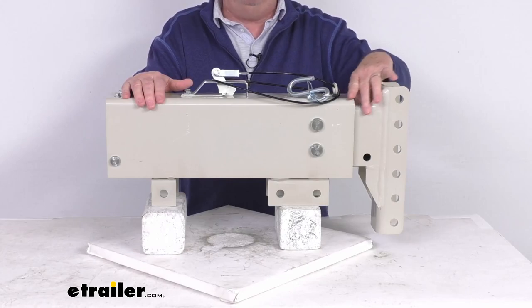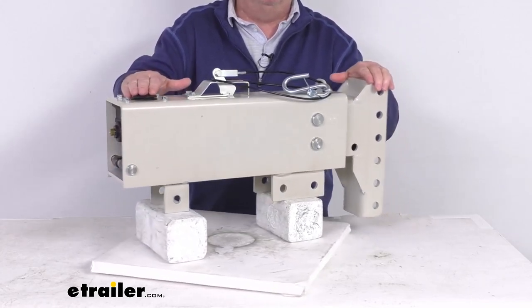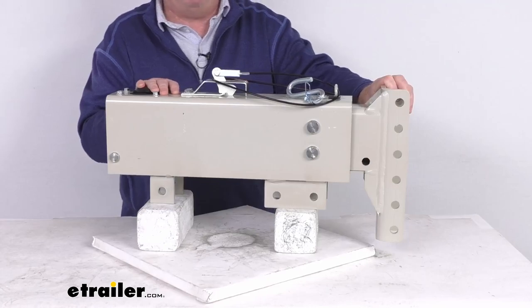When this happens, the inner slide of the actuator will contract and it applies force to the master cylinder in the back, which in turn supplies the necessary hydraulic pressure to engage your trailer brakes and stop the trailer.